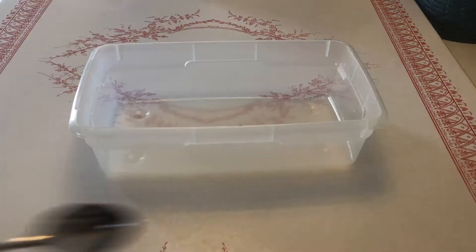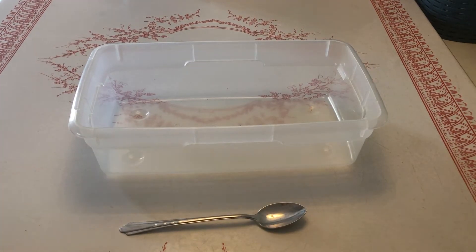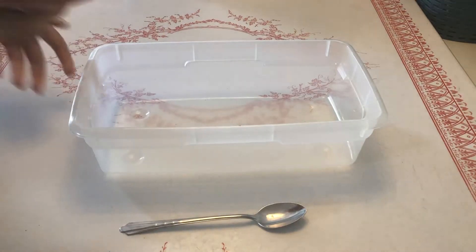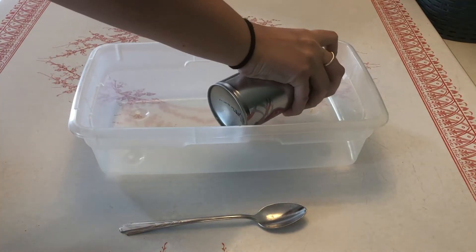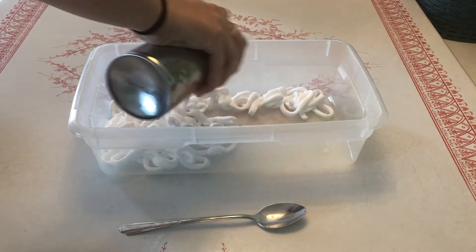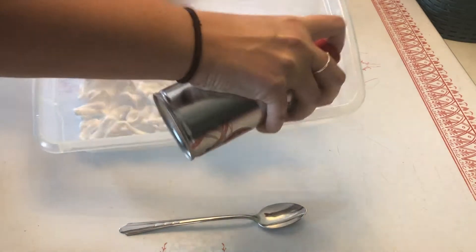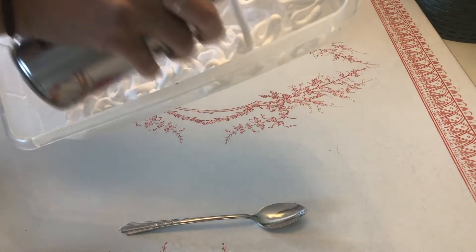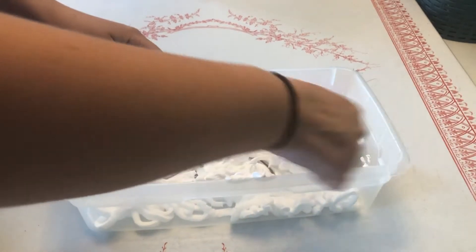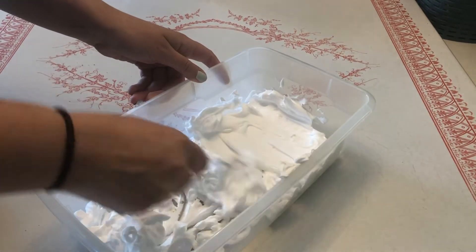My first step is cutting the paper to fit into my container — I used a shoebox. Once you have your container and your paper, take your shaving cream and spray it in the bottom of your container, only about a half an inch thick. A little goes a long way. The cool thing about this craft is that nothing has to be precise — just have fun with it.